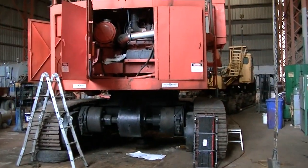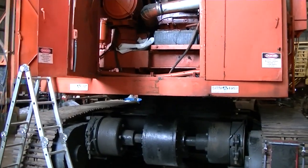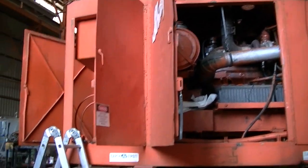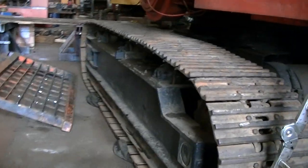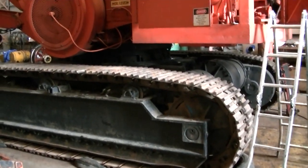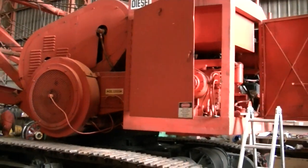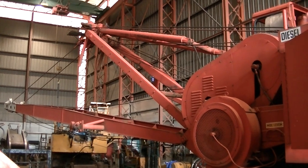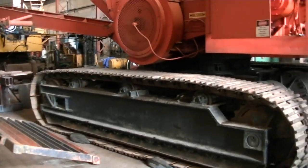And the second one is a Skagit GT3. Looks like an old one. I think these were late 60s, earliest of the 70s. It's in pretty straight shape, it's not all beat on.